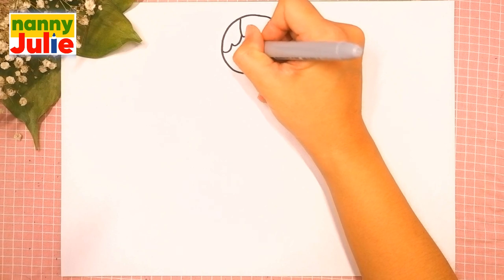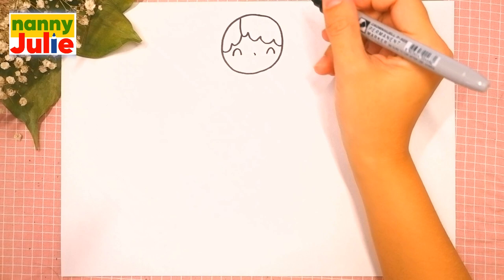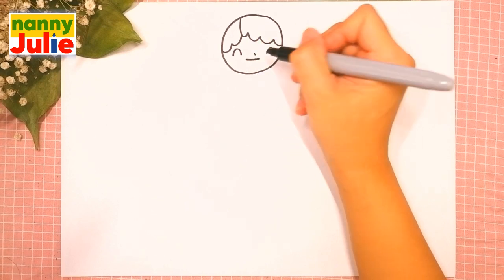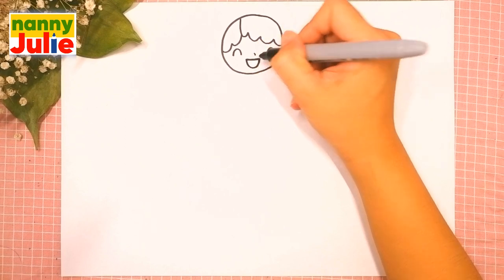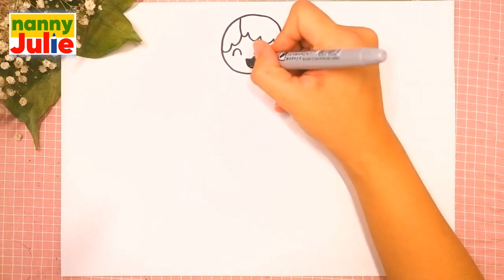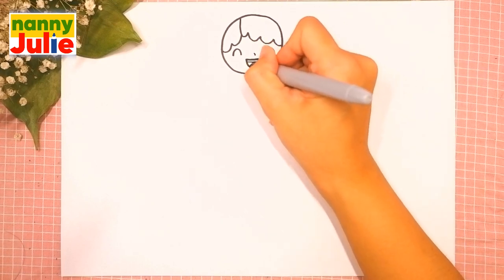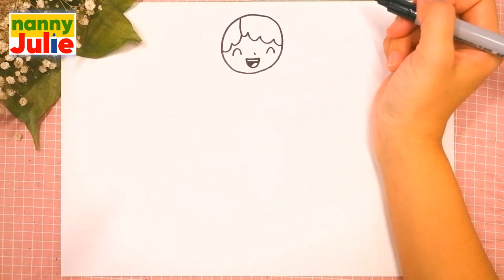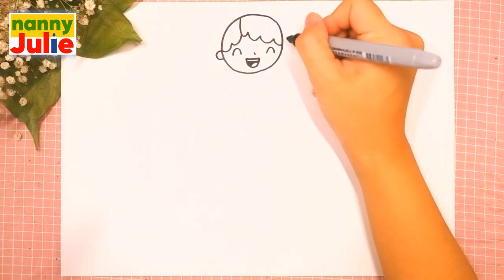Oh, you're doing great! Then let's do two curves for her eyes — the first and the second. Little dot for her nose. And the next step is her mouth — draw a horizontal line, another horizontal line, and a curve inside.